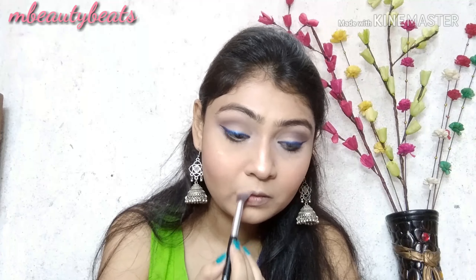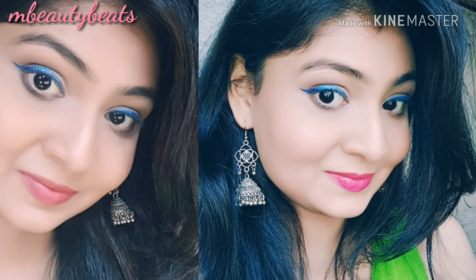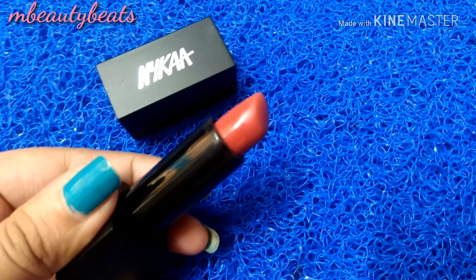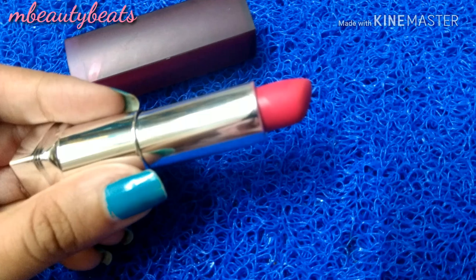After that, I will apply highlighter to my face, which gives a beautiful glow. For lipstick, you have two options. If you want a nude lipstick for daytime, you can apply the Nykaa nude lipstick. Or, if you want something bright, I am using the Maybelline Powder Matte lipstick in the shade Up To Date, which is a bright pink color that goes very well with this eye makeup.